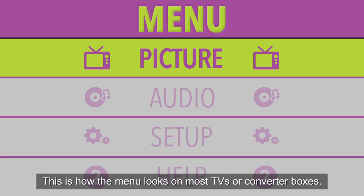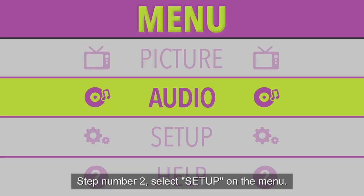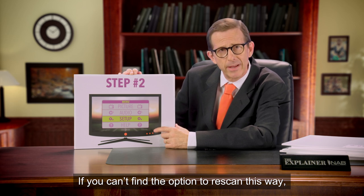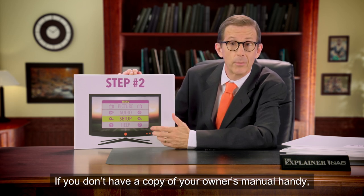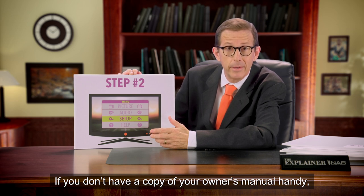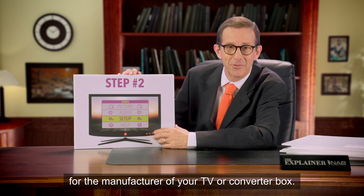This is how the menu looks on most TVs or converter boxes. Step number two: select Setup on the menu. If you can't find the option to re-scan this way, check your owner's manual for specific instructions. If you don't have a copy of your owner's manual handy, just search online. You should be able to find one for the manufacturer of your TV or converter box.